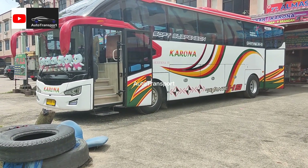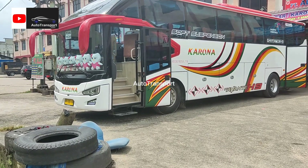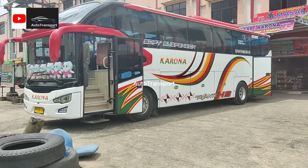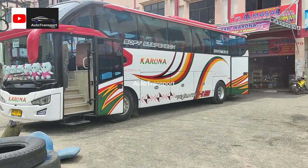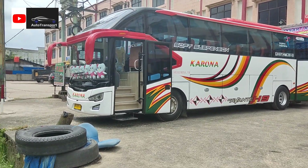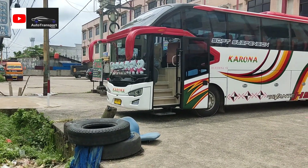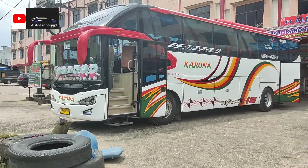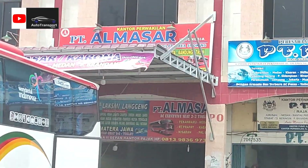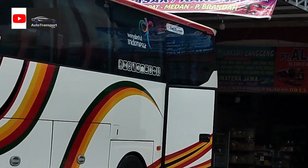Untuk tarif belum diketahui karena belum ada keputusan dari pimpinan. Bus ini memang dibangun di Karoseri Trijaya Union, tapi mirip Avante H9 milik Karoseri Tentrem. Cukup sekian, semoga video ini bermanfaat. Terus dukung channel ini dengan cara subscribe, like, comment, dan share. Sampai jumpa di video selanjutnya, wassalamualaikum warahmatullahi wabarakatuh.